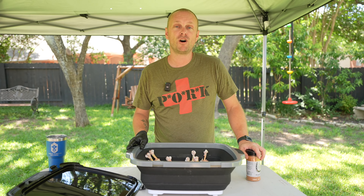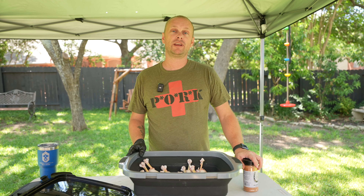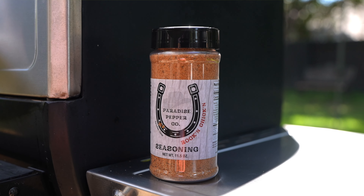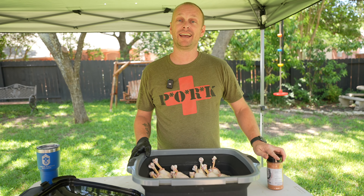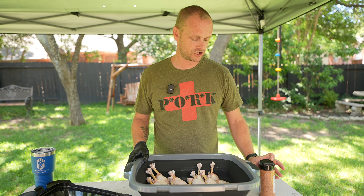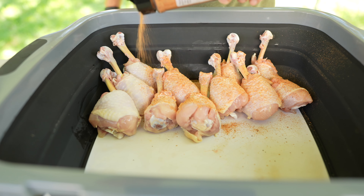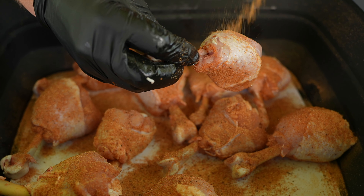Now let's get into the seasoning. We have all our chicken drumsticks — they are all lollipop — and now we are going to add some seasoning. Today I'm going to be using Paradise Pepper Co.'s 'Rock and Chicken.' Really good flavor and it's going to leave some nice color on this chicken as well. I'm basically just going to get this rub all onto the chicken, and you want to make sure you coat all sides.